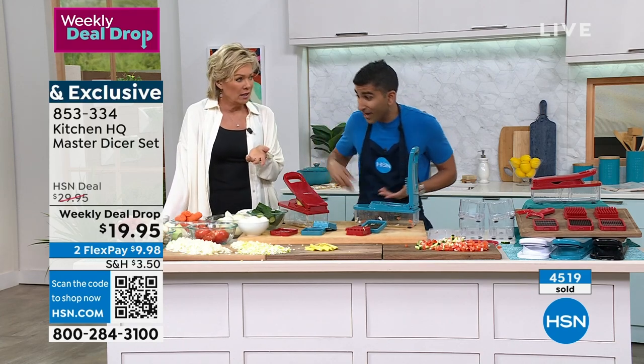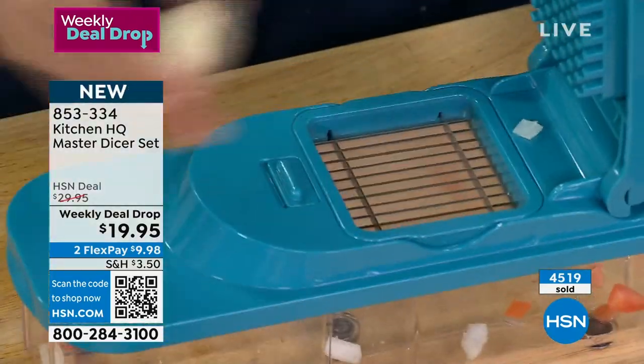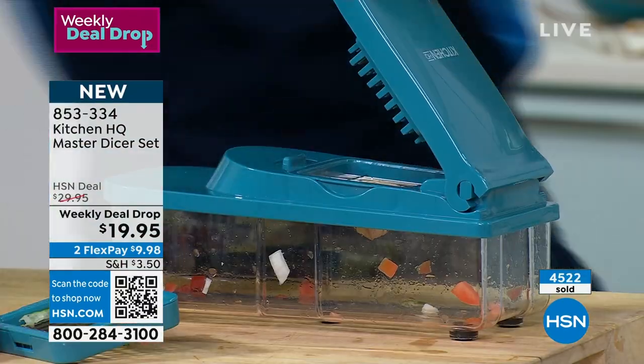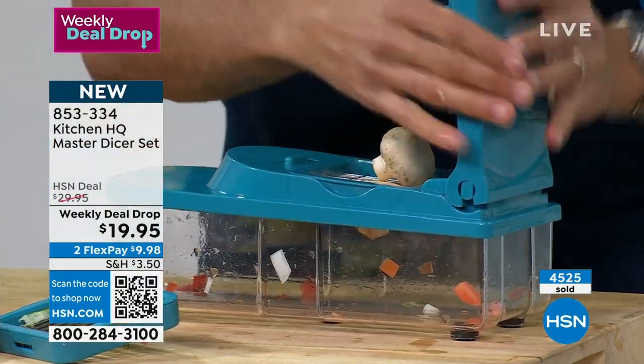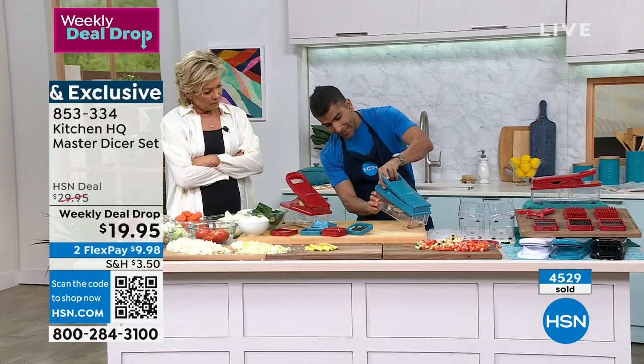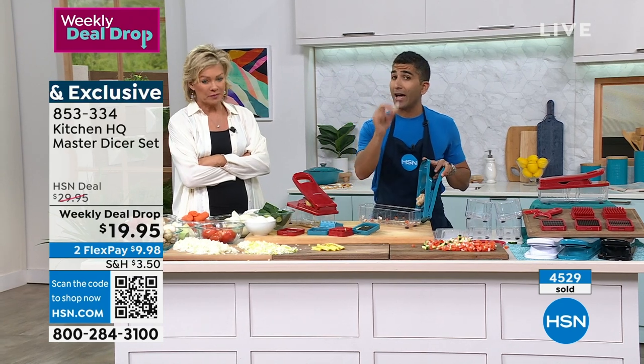How about slicing now? So we've done the large dice and the small dice. Mushrooms — get them in there, you can slice super easily. Make sure everything's in and there's your mushrooms. In terms of radishes, mushrooms — I love to do it with eggs too, so I want you to get creative with slicing, dicing.